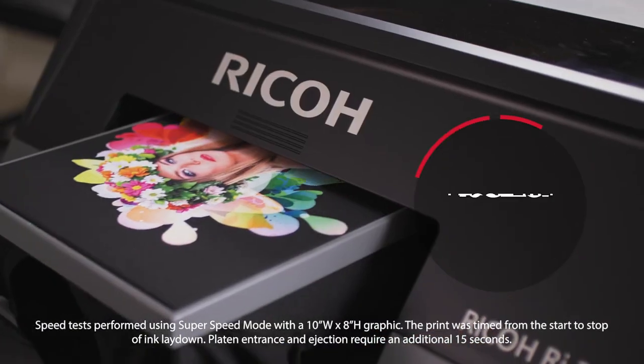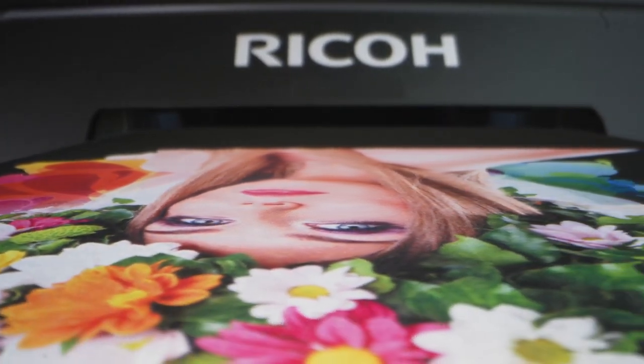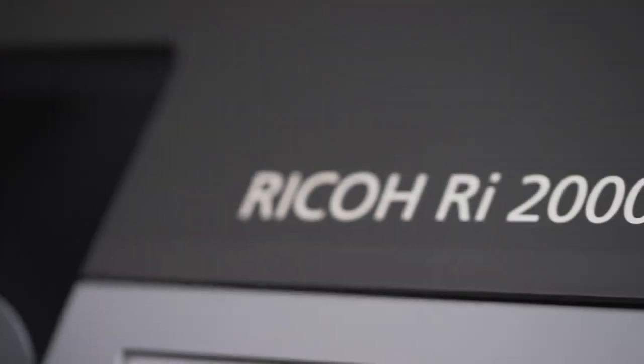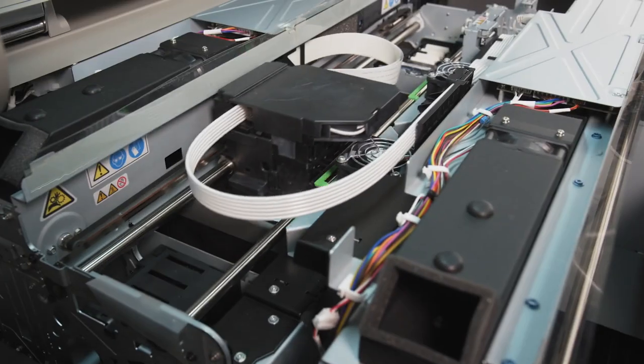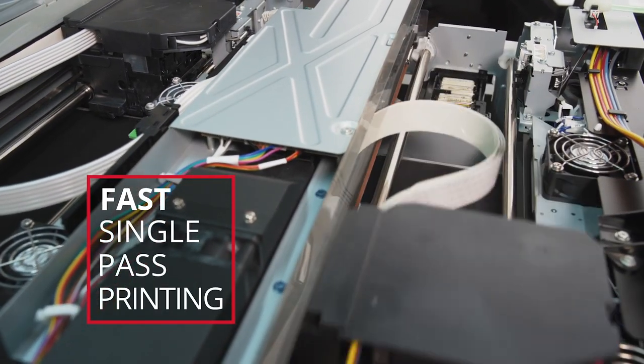Print full-color graphics in less than 10 seconds. With single-pass printing, you can ramp up your production or use that extra time to optimize and grow your business. The Ricoh RI-2000 delivers exceptionally fast print speeds. Outfitted with a dual carriage system, your job gets done quickly with true single-pass printing.